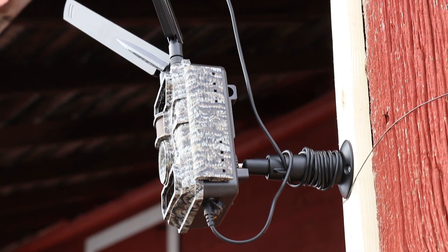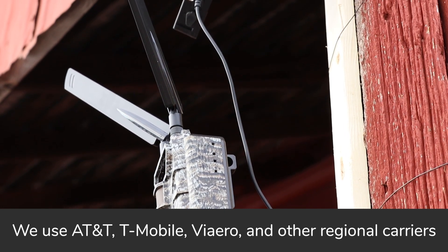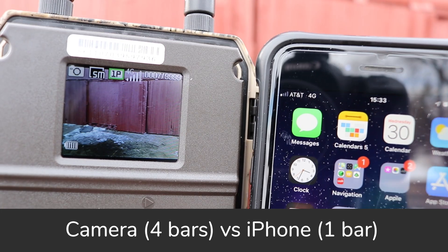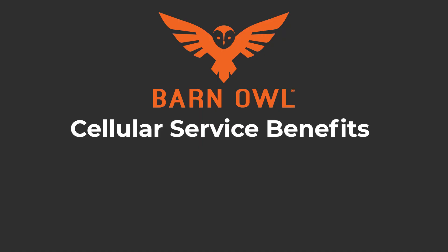You can manage all of the settings remotely from the Barn Owl app, or you can contact our customer service and we'll help you get your camera set up. Now let's talk about the cellular data connection. We provide a pre-activated SIM card for the best cell service in your area — it does not matter what you use for your personal cell phone. Our cameras have two large antennas and get much better reception than your personal cell phone, and we have many customers surprised when the camera works in areas their phones don't. Barn Owl cell service has a few unique benefits. First, our cell service is completely contract-free — you can turn the data connection on or off at any time with no additional charge.